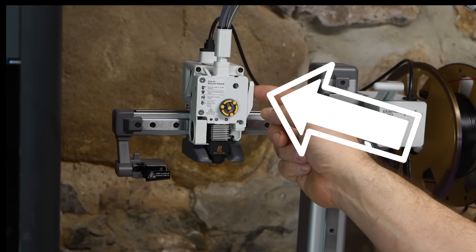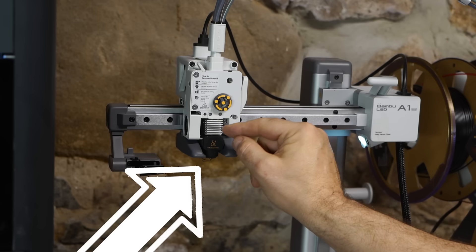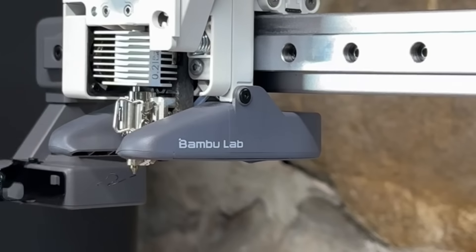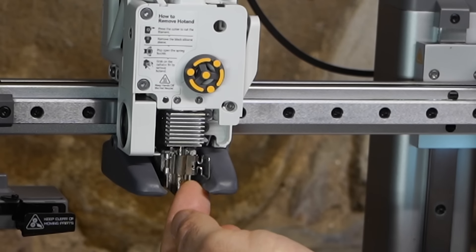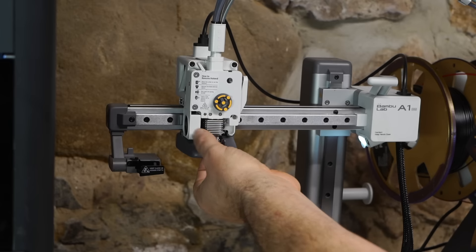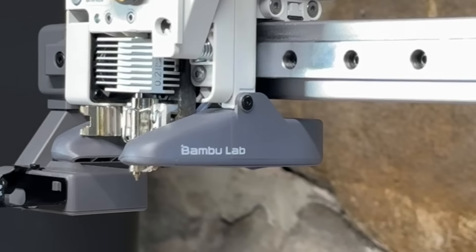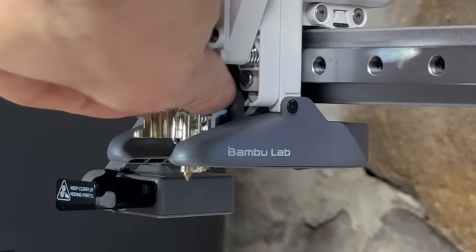The instructions say to press the lever to cut the filament, then remove the black silicone shoe, pop open the springs, grab by the vents, and pull it out. We're going to give that a try. You can see this filament coming out — and that's going to be our problem. We pop open these clips, and if you have any issue, stick your fingernail under the bottom and flip it open. Now following the instructions, we pull — and nothing happens. This will not come out of the printer, no matter what you do.